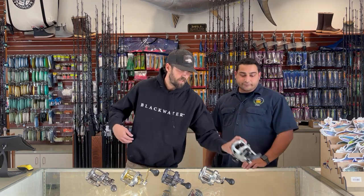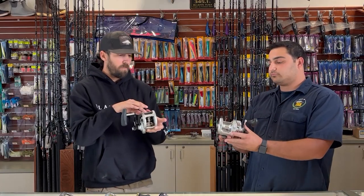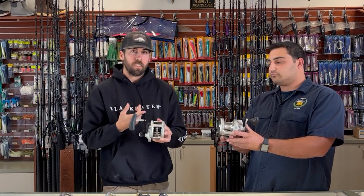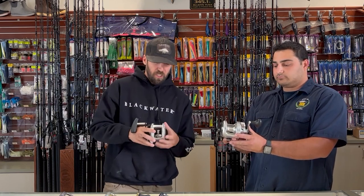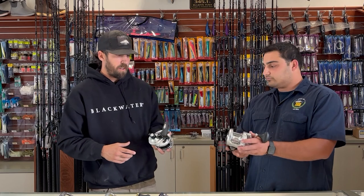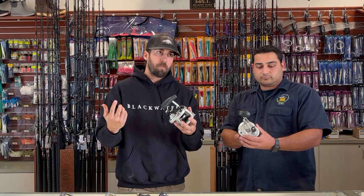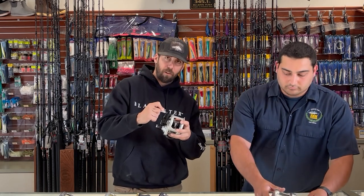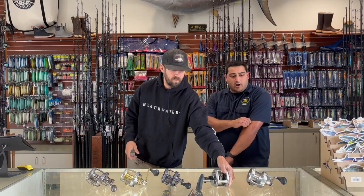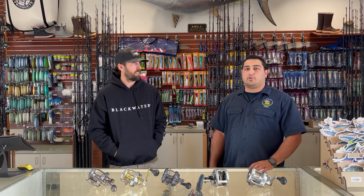If you look at the two reels here, the Penn is a little bit more narrow — it's more set up for speed jigging, for guys who want to get into slow pitch and speed jigging. The Speed Master is a little bit wider but has the same line capacity. Another difference is the handles, which comes down to comfort and preference — so you might want to go into a tackle shop, feel it, and pretend you're fighting a fish. There are also aftermarket handle upgrade options, including jigging handles and ones from Shimano, so don't let that be a deal breaker.